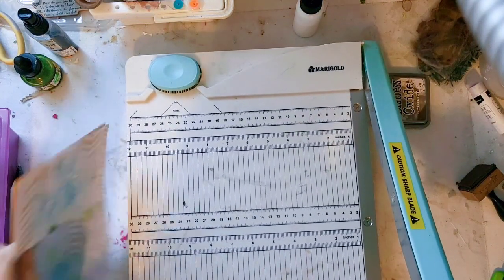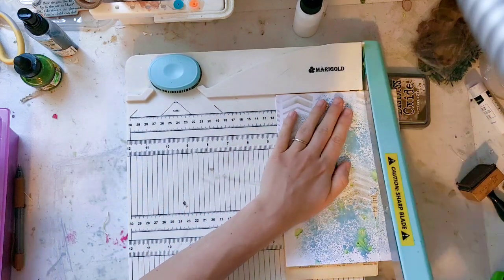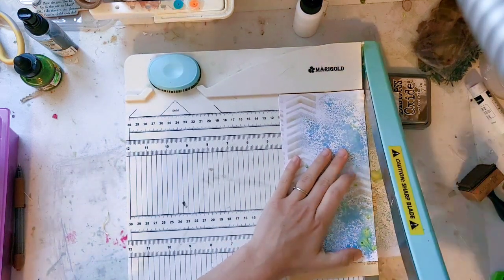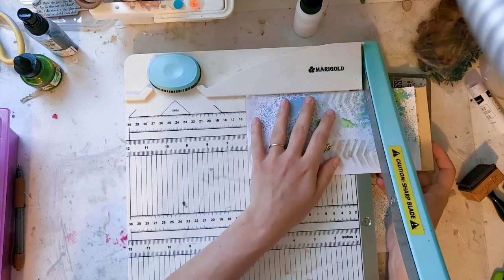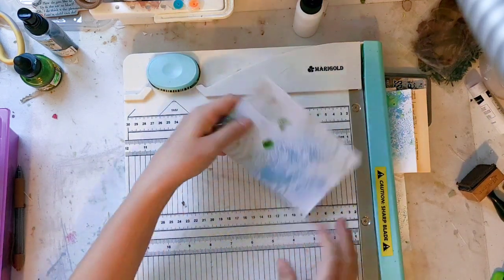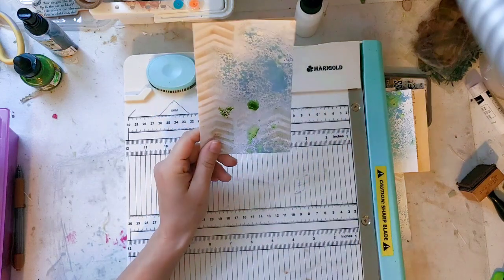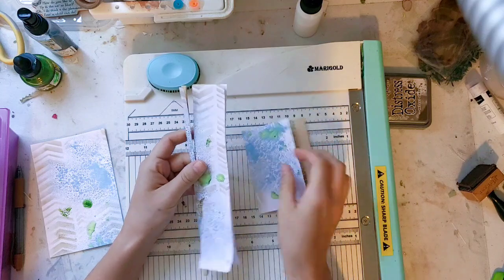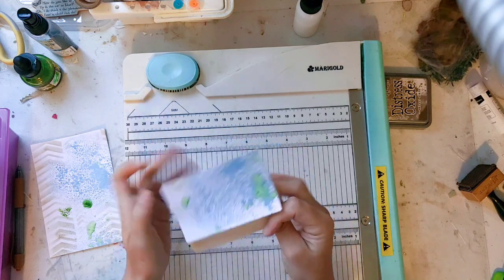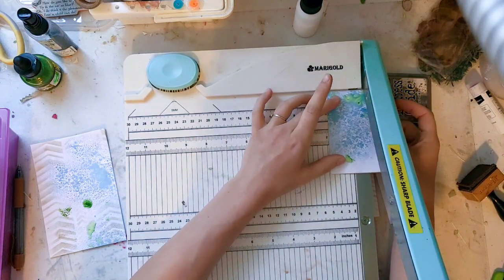I'm going to start by measuring. We're going to go four and a quarter since I really messed that up. We want a straight line. By six inches for the length, and four inches for the width. Now we have four by six — feels really nice. We're going to stitch the edges later. When it comes to the scraps you have to decide what you want to keep; some of this I might be able to turn into a smaller journal card or a little tag.